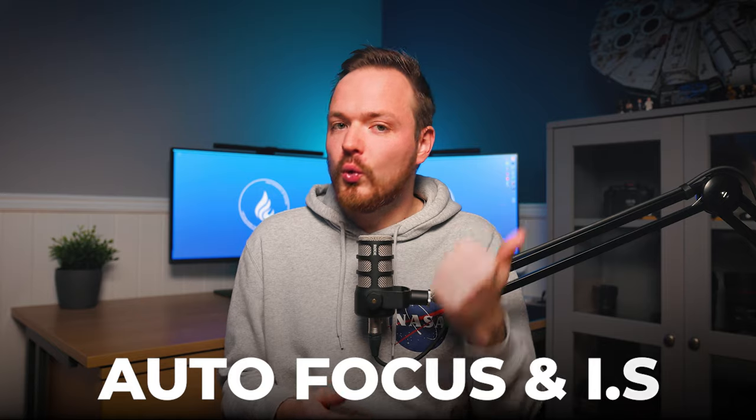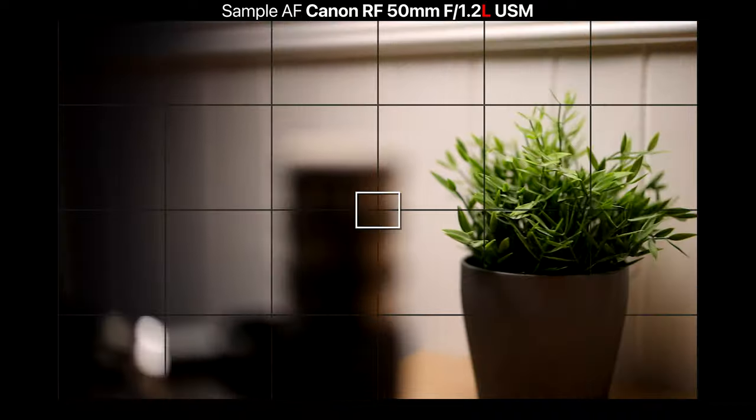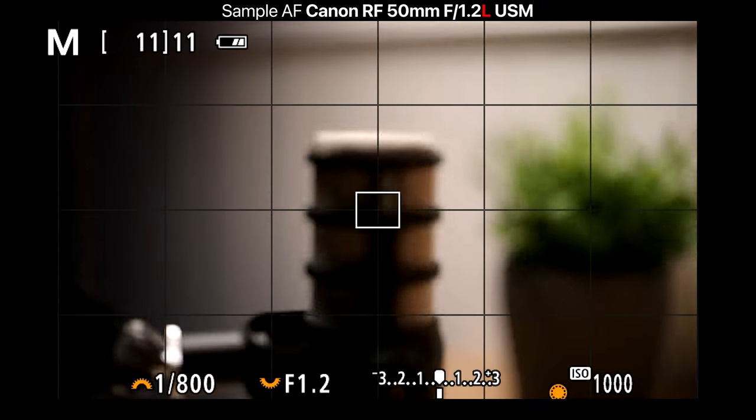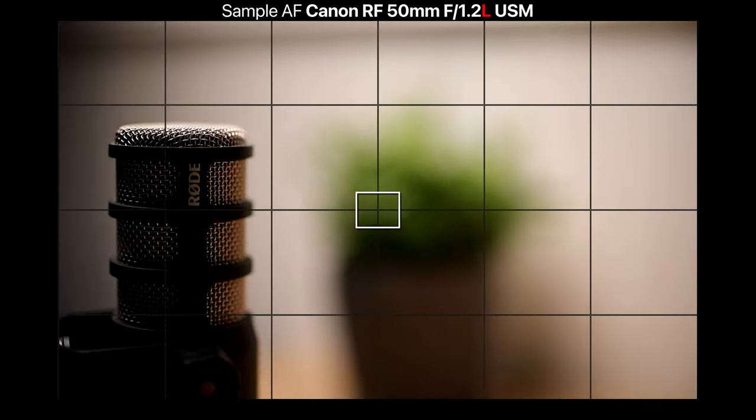Let's move on to autofocus and image stabilization. Autofocus on an f/1.2 lens is really important — with the older EF f/1.2 lenses the autofocus just can't keep up with such a shallow depth of field, so even slight subject movement means you'll miss focus. You need fast and dependable autofocus, and that's exactly what you get here thanks to the USM ultrasonic focus motor.